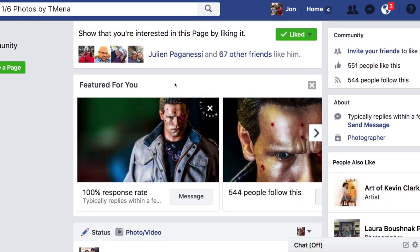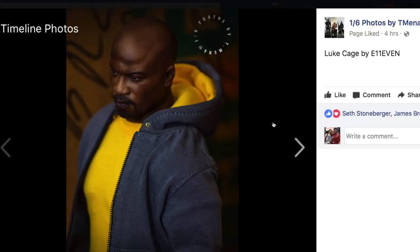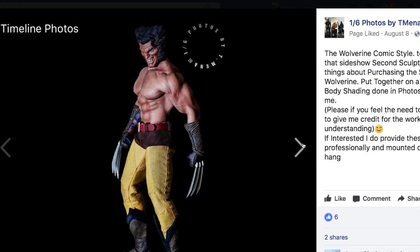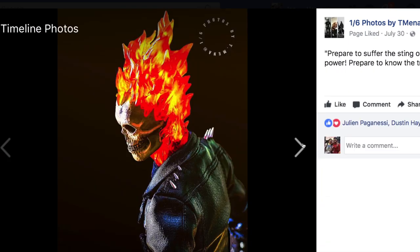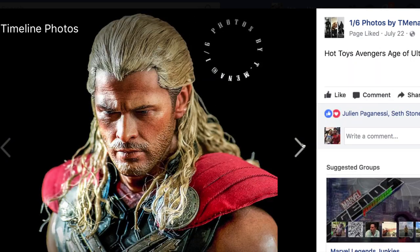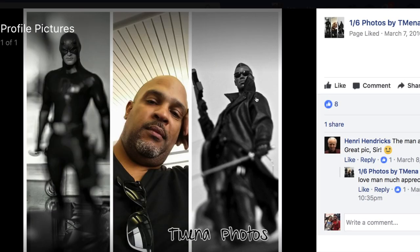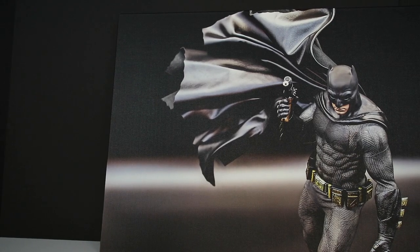For everyone else watching this, if you are into art like this and you love really high quality professional prints of your figures, contact Tierso. This is not a paid endorsement whatsoever — I'm doing this just because I'm a fan of his work. Click the link in the description box below, go check out his fan page, and if you have a grail figure you absolutely love, contact him — he might photograph it or you can photograph it and he'll turn it into a work of art.